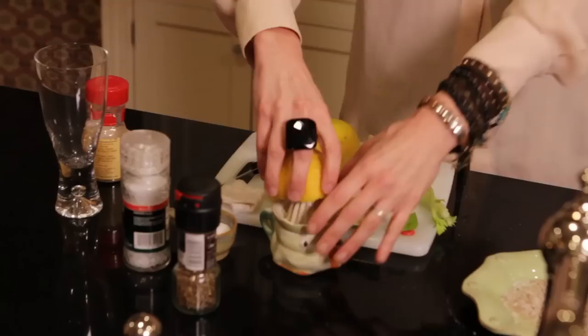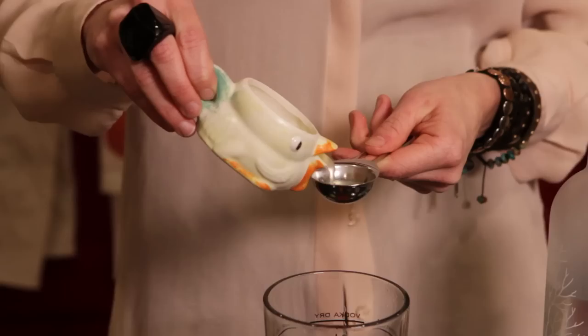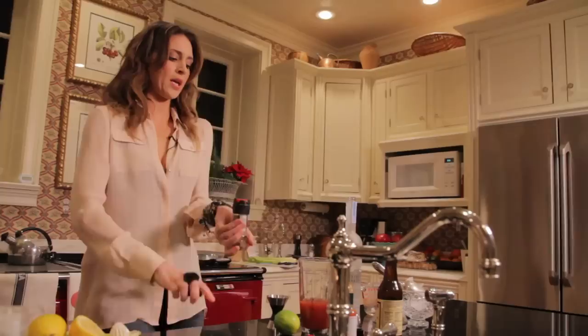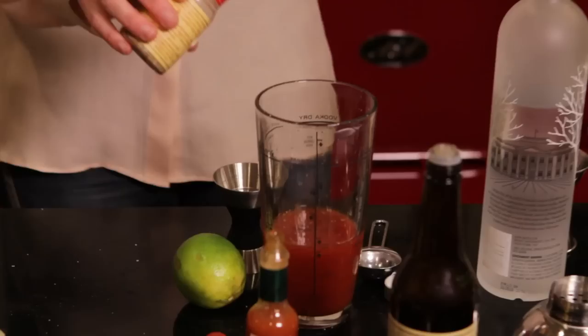Then we're going to do a little citrus. Fresh squeezed is way better, and I'm using this funky old little citrus juicer that I have. This is half an ounce — we just need one tablespoon. I'm going to put a little bit of salt and pepper and a little bit of celery salt. Just a little.